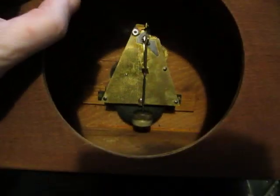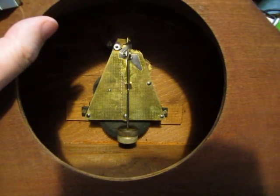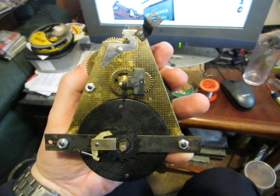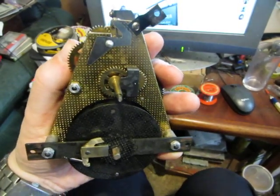And there we have the unusual triangular movement with a barbell-shaped pendulum. Here's the movement — it's almost triangular in design.